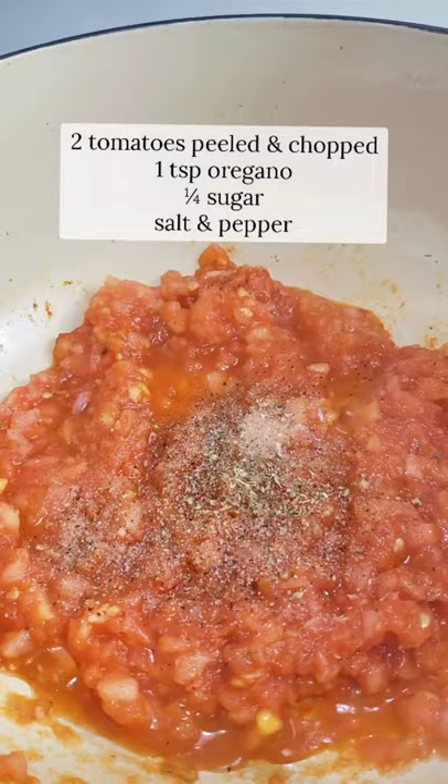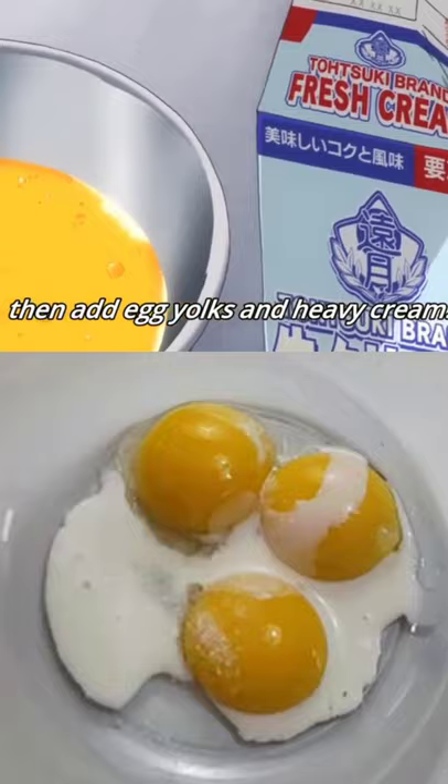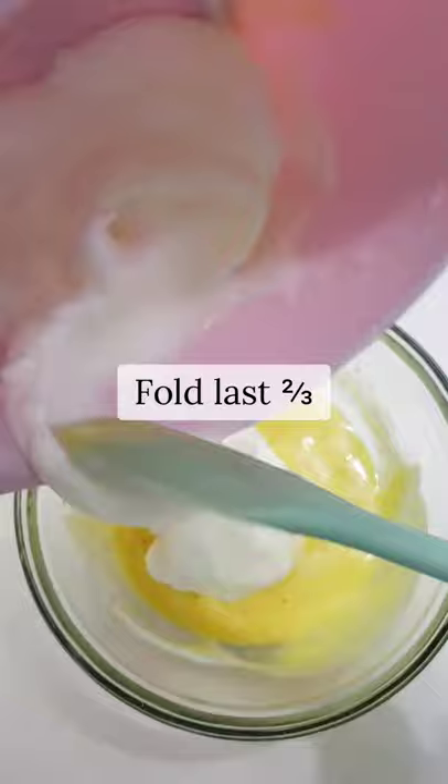Next is the omelette soufflé. I added some sugar to stabilize my egg whites, but it is optional. Fully incorporate the first addition of your egg whites, and for the last two thirds, be careful not to knock out any air bubbles, so fold it gently.